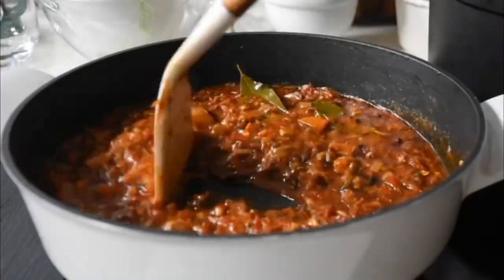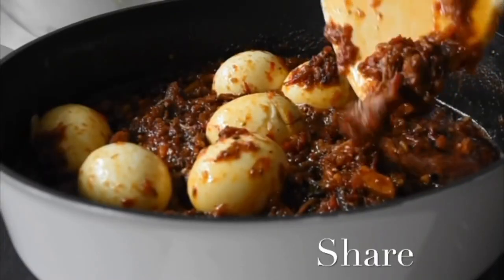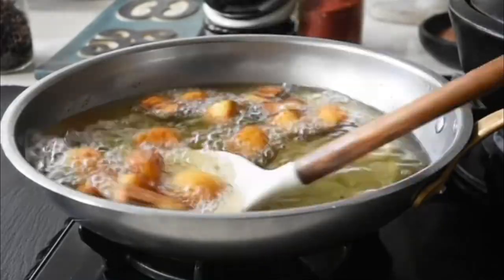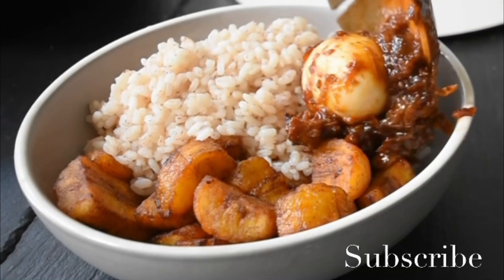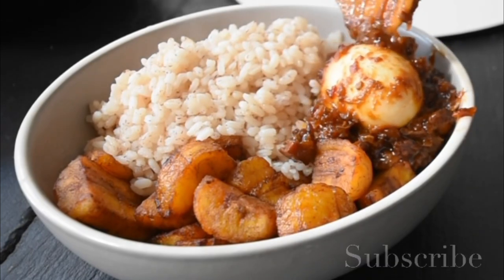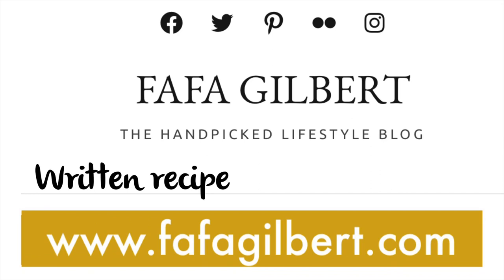I'll leave a link in the description box for all three recipes, so you can familiarise yourself. Naturally, I'd also leave the full list of ingredients, and you'll find the written recipe on my blog, fafagilbert.com. If this is your first time, you're welcome — thank you very much for tuning in.